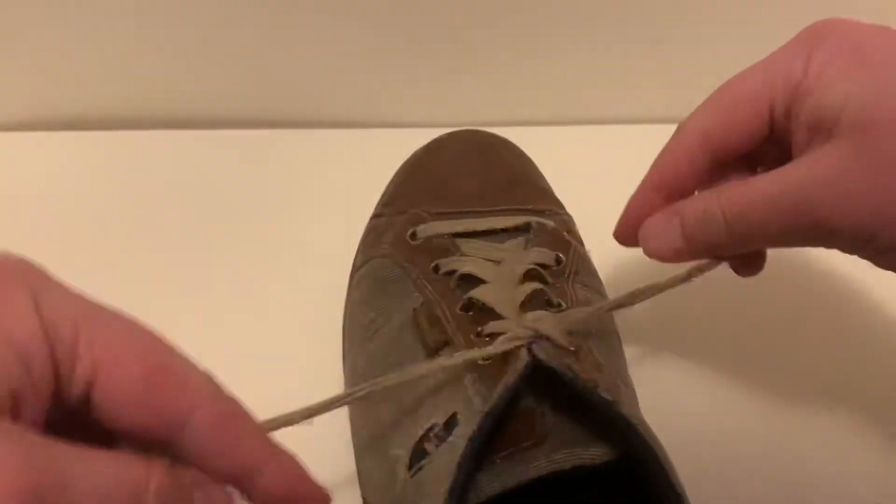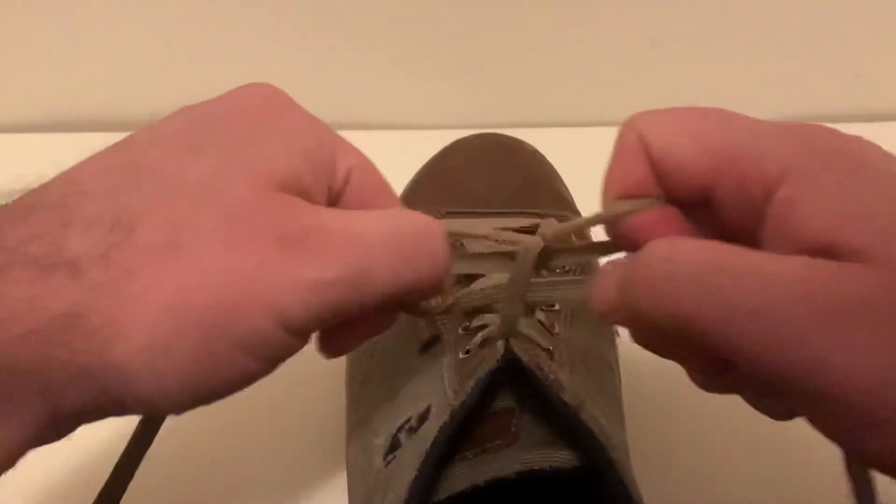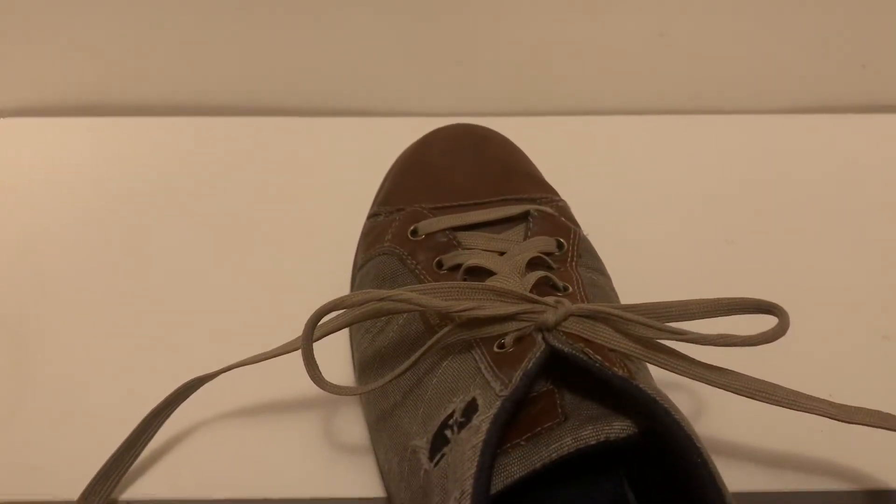So again, a little bit faster, and your shoes are tied. Go ahead and tuck them into your shoes.